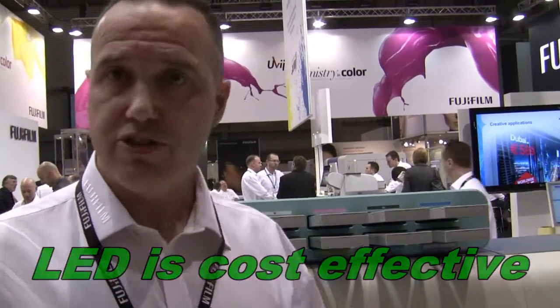So why LED? LED is cost-effective. The power consumption is a quarter of that of conventional UV. The lamp life is ten times longer than that of UV. It also has low heat output, which means that you are able to use much more sensitive media than you can on other technology platforms. And incorporated into this printer, we have refillable cartridges so that your wastage is far less.